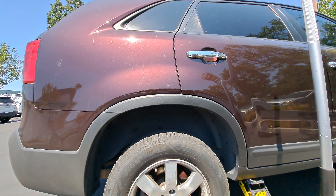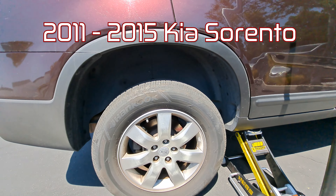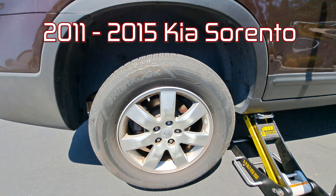This is Cars You Can Fix. Today we're working on a 2011 Kia Sorento. I'm going to show you how to replace the rear brake pads.